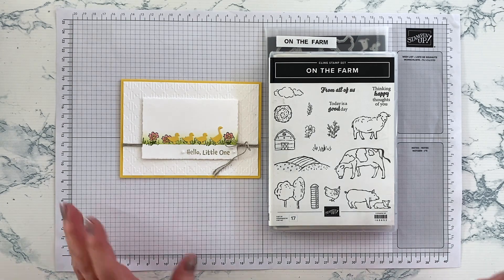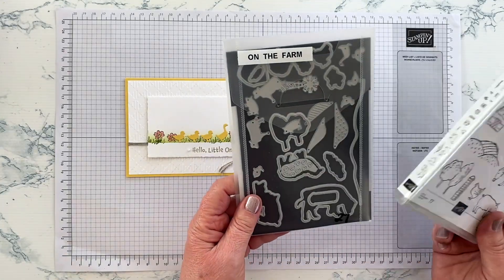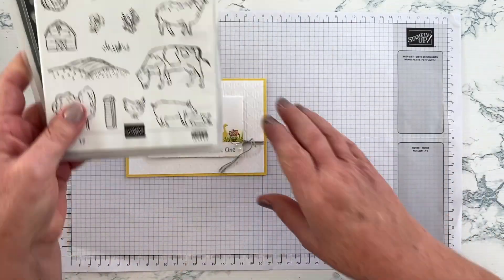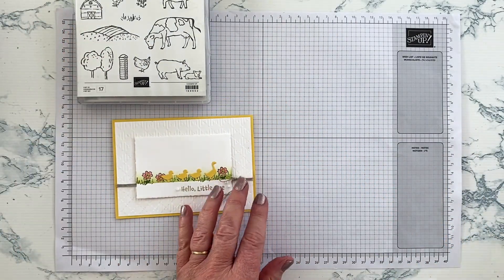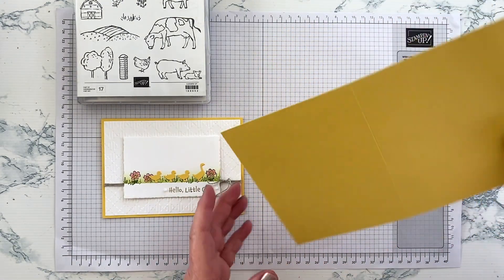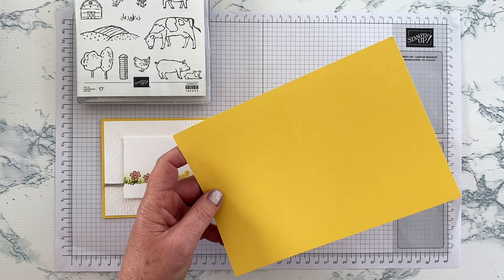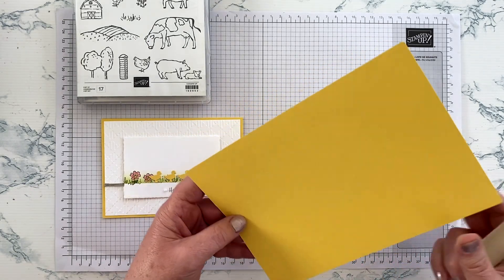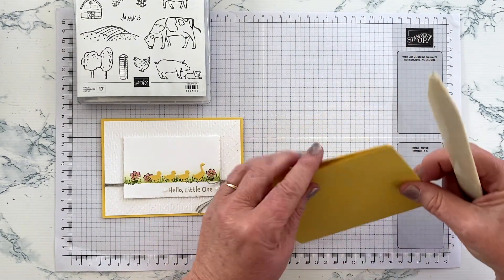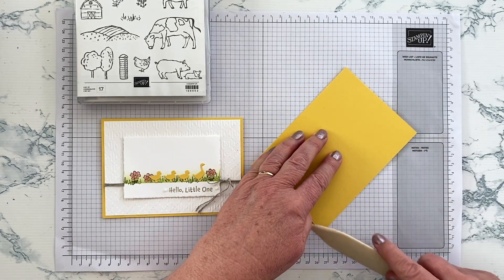Let's get started with this little card. You'll obviously need the On the Farm set and the bundle with the dies, which we'll look at a bit later. I've used a Daffodil Delight card base, cut from an A4 piece of paper: 21 centimetres wide, scored at 10.5, and cut at 14.8 centimetres tall. If you're not metric, just use your standard sized card base — this is my standard card base.